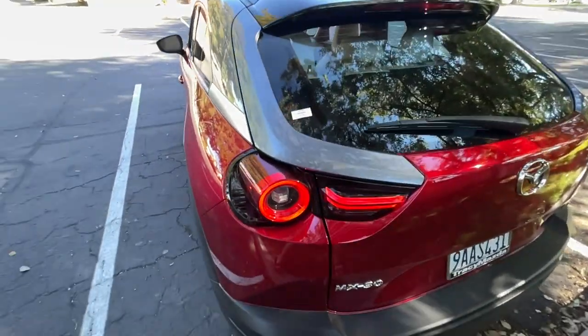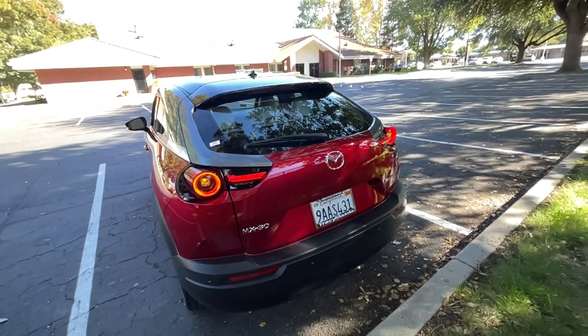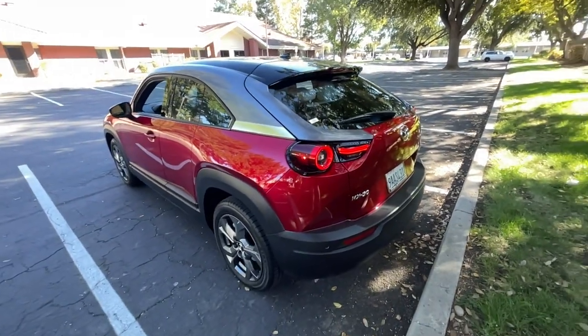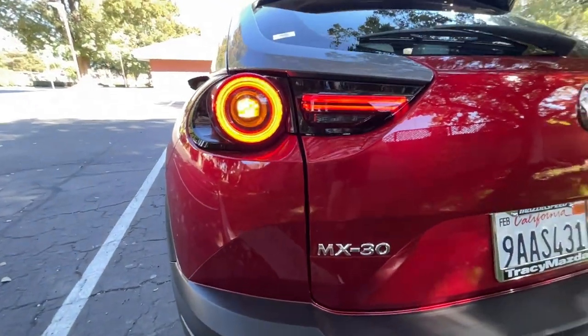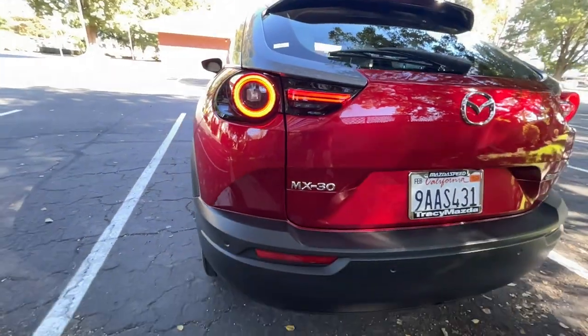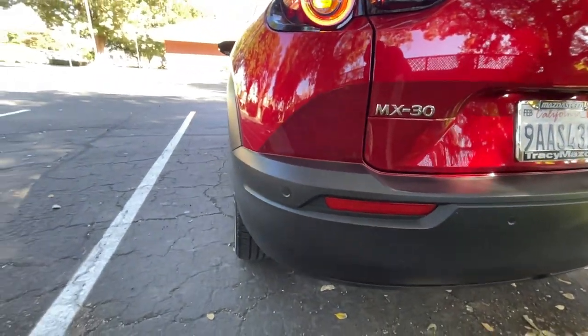Let's look at the back. These are the LED taillights you get. The back to me is kind of ugly a little bit — maybe it's the shape. Some angles are better than others. These taillights are okay to me. I like the fading look, and then down here you get all this plastic cladding with the parking sensors.